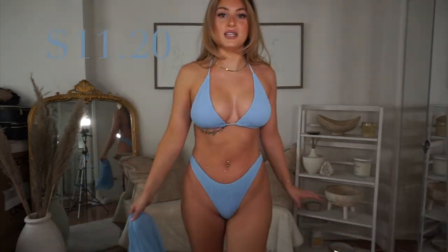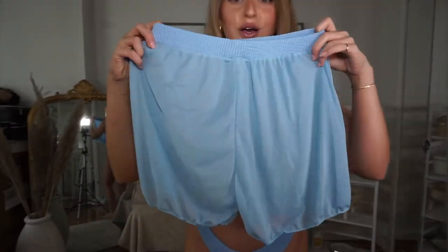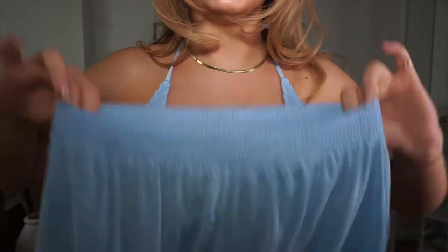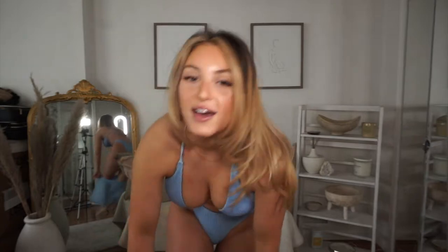I'm obsessed with this one also — it's actually the same style as the bright green one. Super cute color, and this one comes with a set. Look at these shorts — they're like a see-through material with an elastic band that actually matches the bikini. I'm obsessed. I'm going to put those shorts on. This is so cute and comfy vibes.